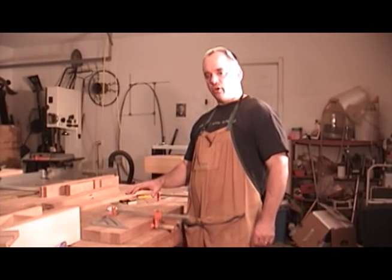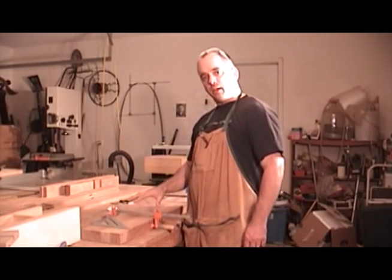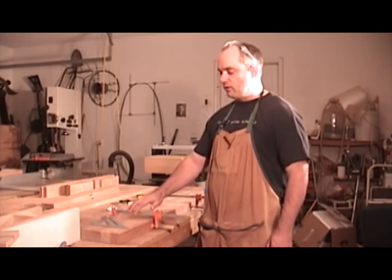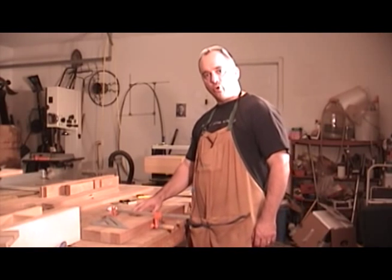Now it's time to make the mortises in the posts. But before I do that, I need to make my layout marks. Before I make my layout marks, I like to gang all my posts together and clamp them together snugly. That way, as I'm making my marks down the post, none of them will move out of alignment.